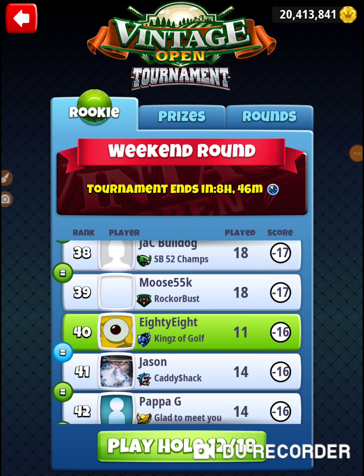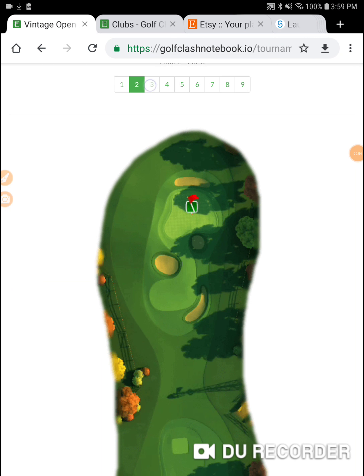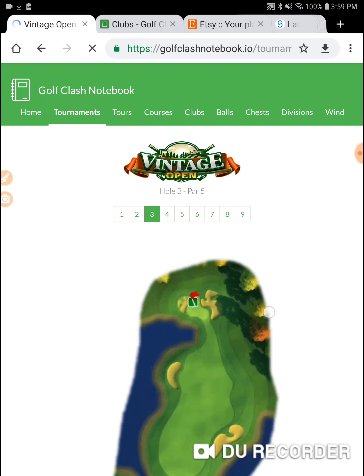Alright, I'm on hole number 12 at the Vintage Open Tournament in the weekend round of the Rookie Division. Hole number 12.